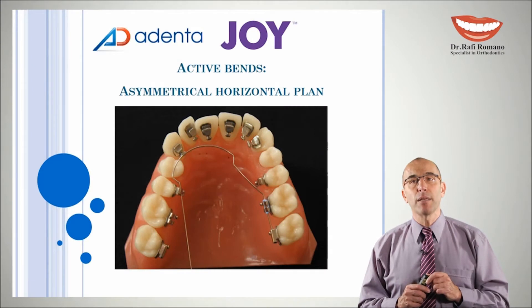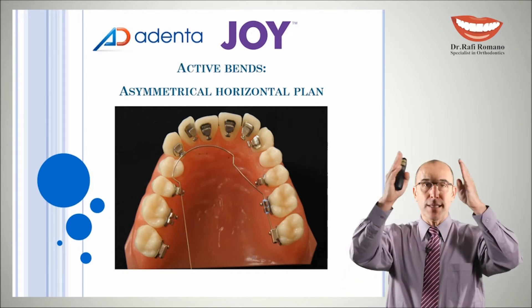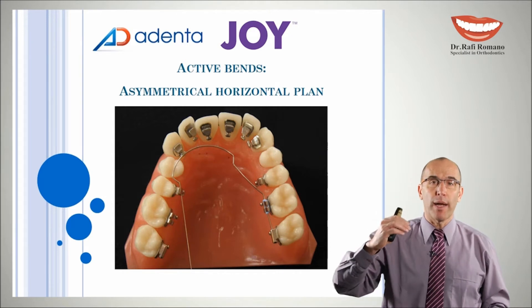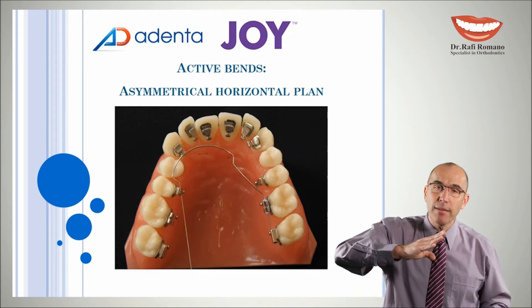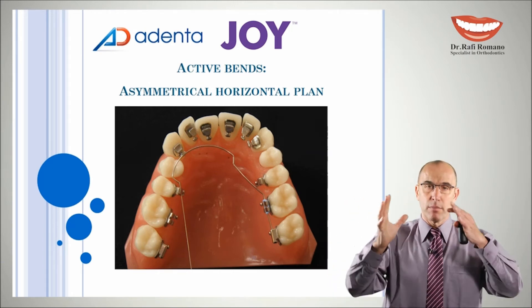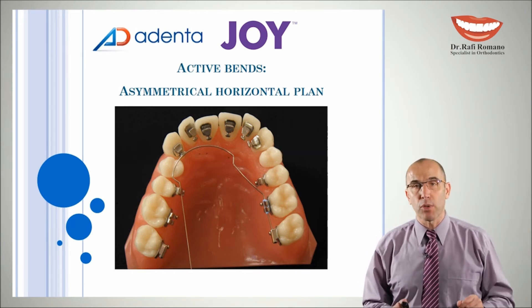The last band will be a horizontal asymmetry wire, which is very easy to do. We take a passive mushroom wire, and from the molar if we want to correct the asymmetry from the molar area, or from more forward if we want to correct the symmetry only in the anterior part, we do a bend which actually shifts all the arch to the left or to the right in order to correct a little bit an asymmetry that was previously created by malocclusion or from previous orthodontic treatment.